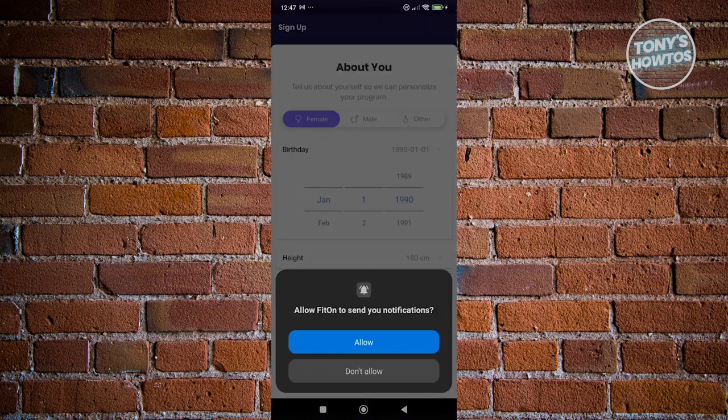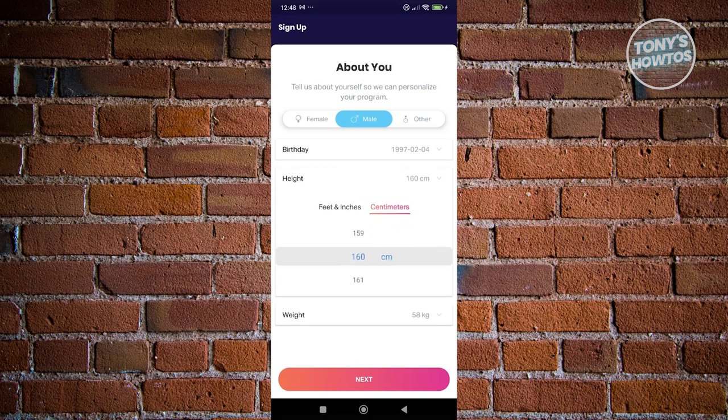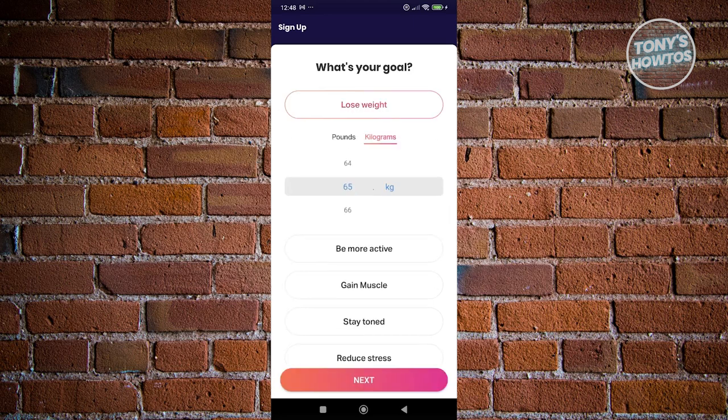From here, we need to fill out some information. Let's fill out our birthday, our gender, as well as our date of birth. You can also choose your height and your weight. For example, let's go ahead and increase the weight to 70 and click on next.